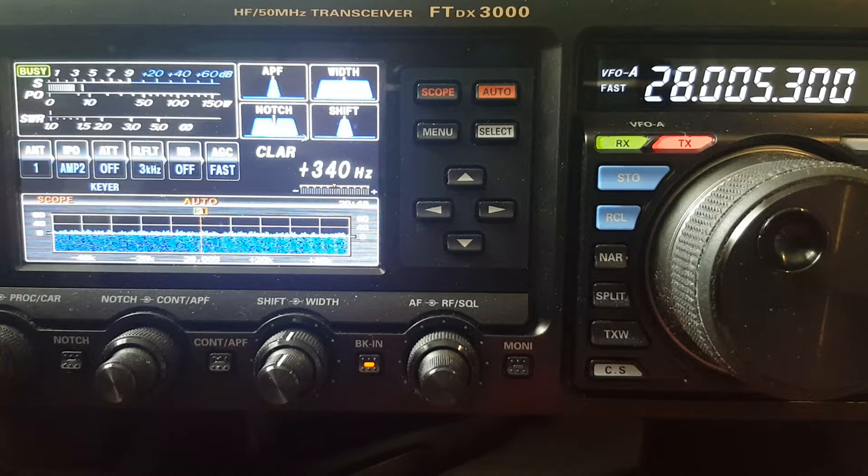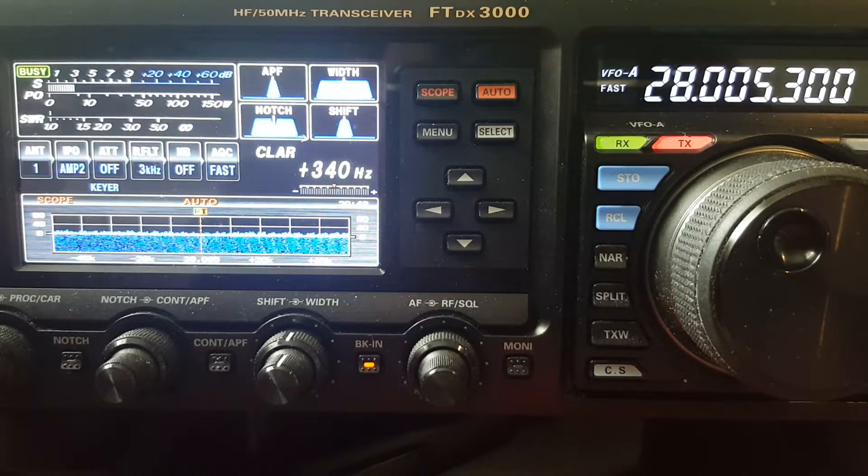So there you go — no signal level comparison today; I'm not going to find one on 10 or 15 meters. That's the test: SWR and noise level comparison of a 40 meter end-fed half-wave wire antenna, ranging in height sloping from 6 feet to 16 feet, with an FT-120 43 core. 73.